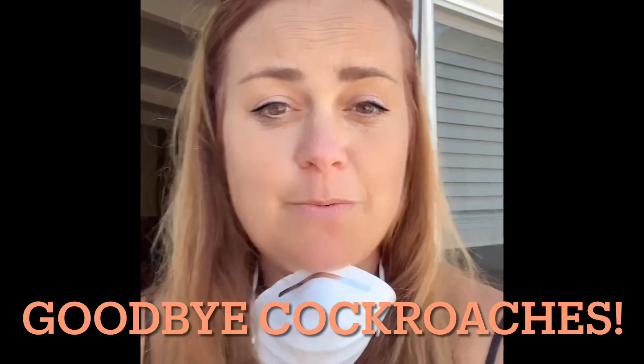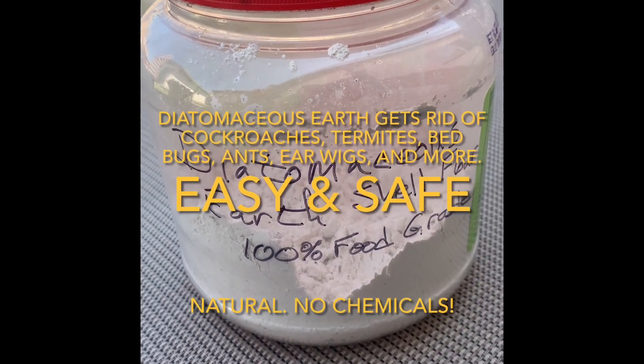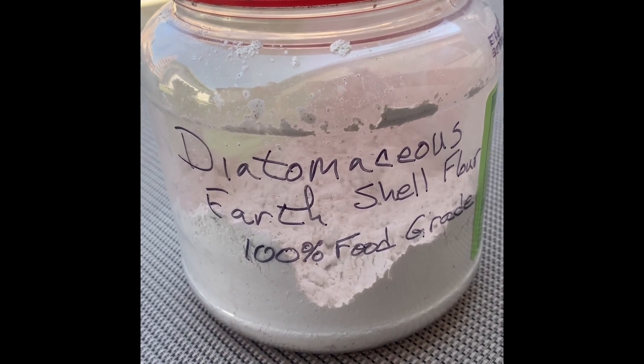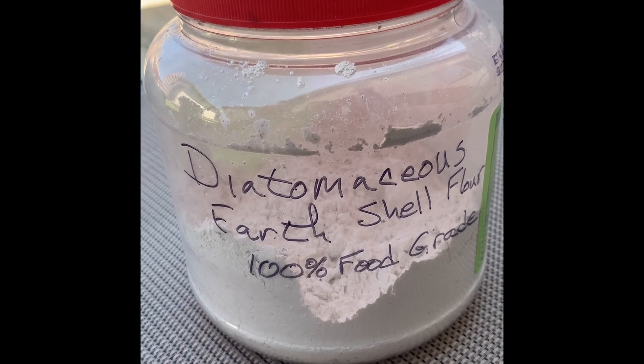My neighbor told me she's seen cockroaches in the neighborhood, which is freaking me out. So today I created this makeshift tool for spreading diatomaceous earth, which is a powder. Make sure you buy 100% food grade so it's not harmful to pets. It can affect your eyes and lungs, so make sure you wear protection.